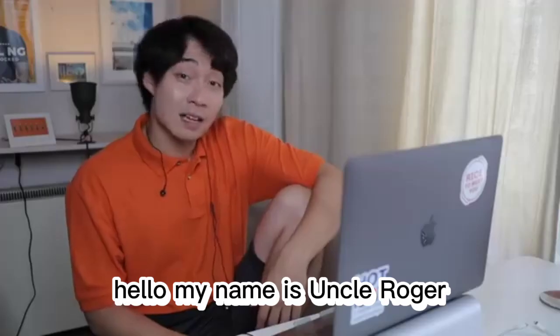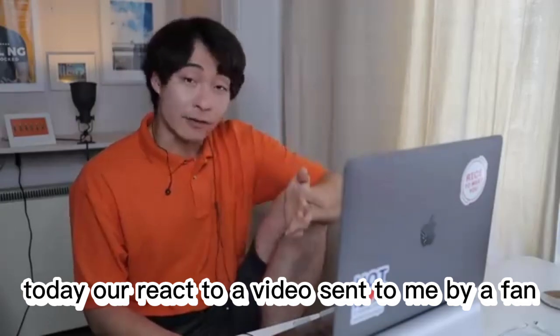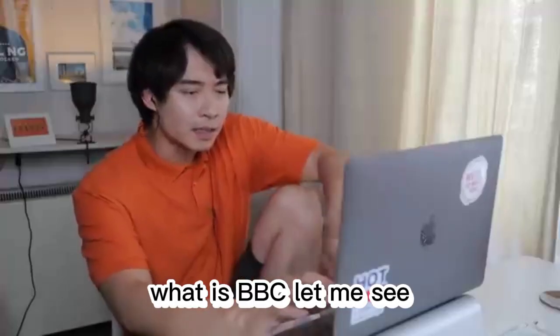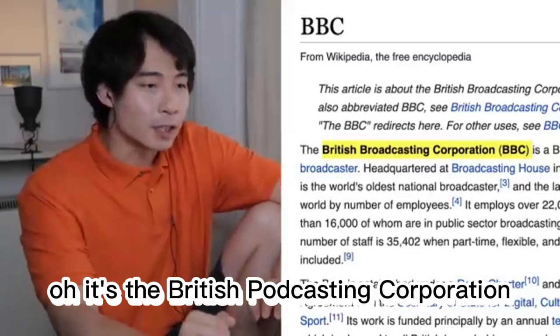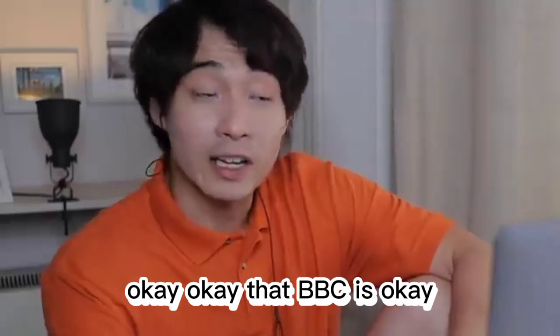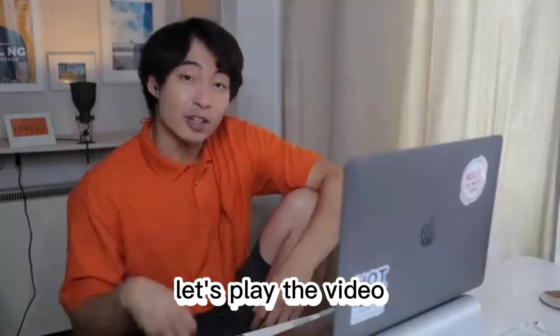Hello, my name is Uncle Roger. Today I will react to a video sent to me by a fan. It's the BBC Good Food how to make egg fried rice video. What is BBC? Is it like something dirty, like Big Black? Oh, it's the British Podcasting Corporation. Okay, that BBC is okay. Uncle Roger not into the other BBC. Let's play the video.